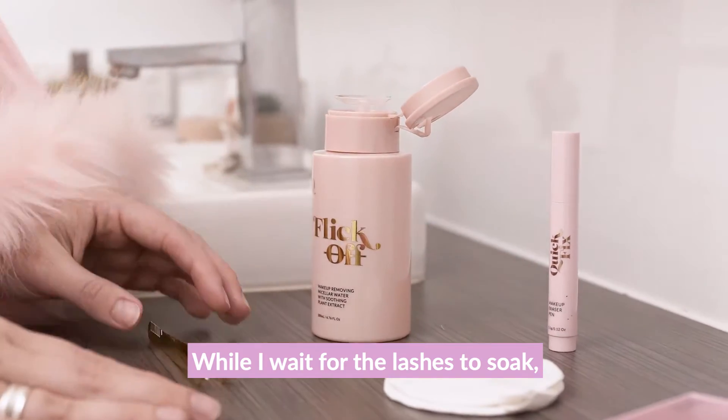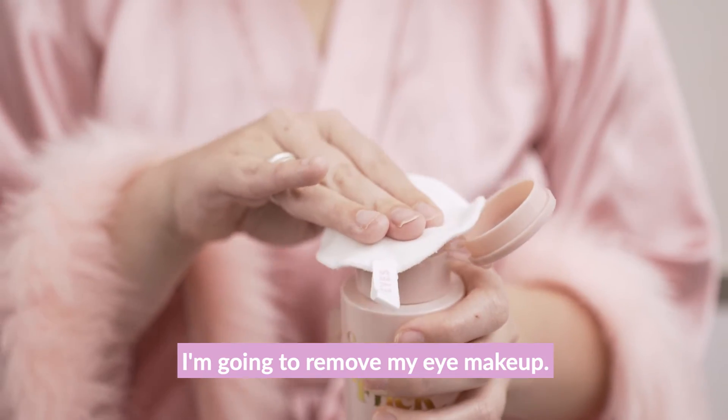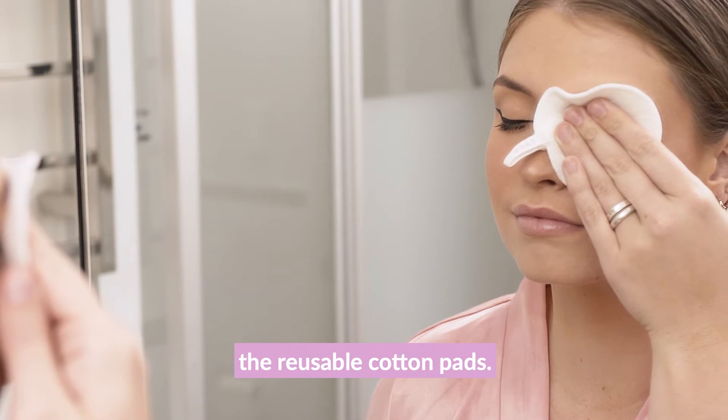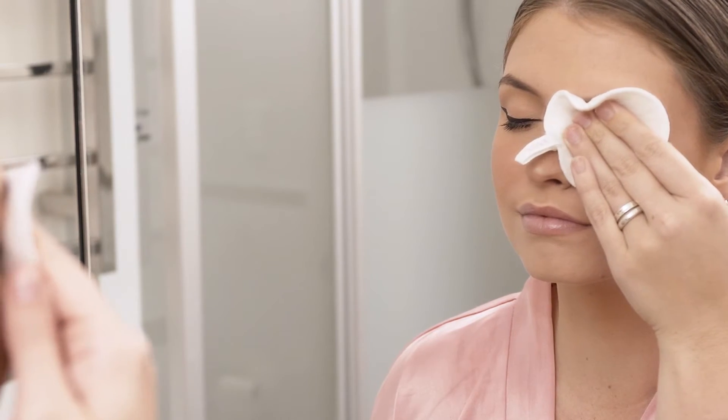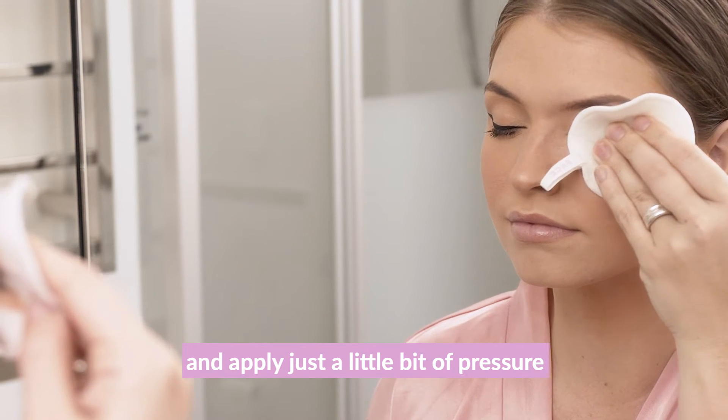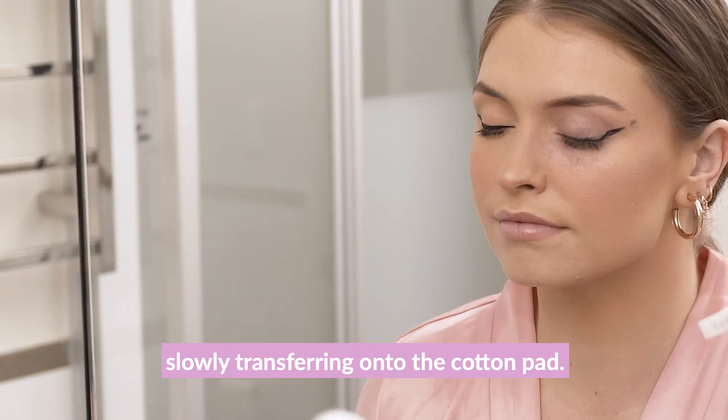While I wait for the lashes to soak, I'm going to remove my eye makeup. I'm going to use my Flick Off micellar water and the reusable cotton pads. I like to hold them for a few seconds and apply just a little bit of pressure to ensure that the makeup is slowly transferring onto the cotton pad.